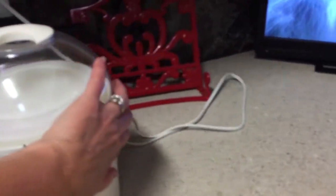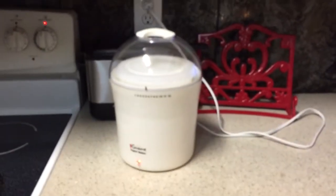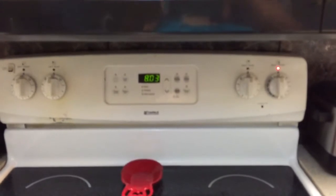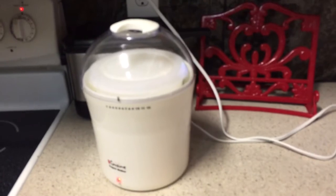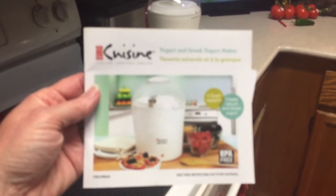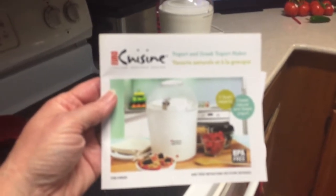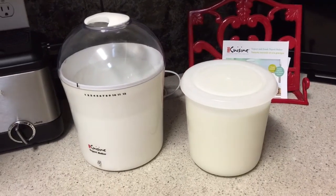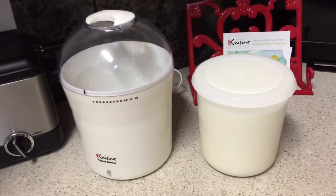I've got my milk in the yogurt maker cup with the lid on. In eight hours the milk will be yogurt — it's now eight o'clock, so at four in the morning the yogurt will be ready. But you don't have to worry, you can leave it in longer. And that is how I make yogurt using my Euro Cuisine yogurt maker.